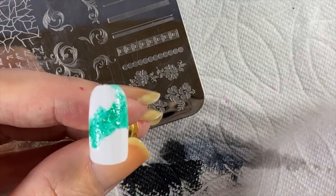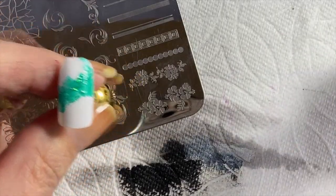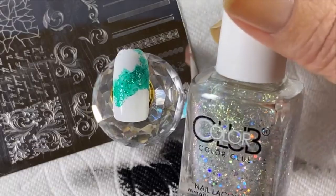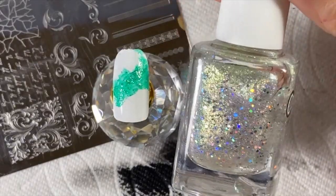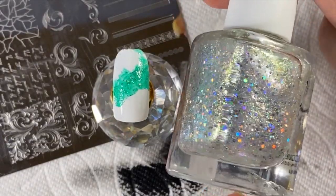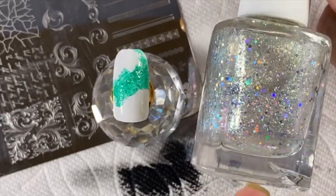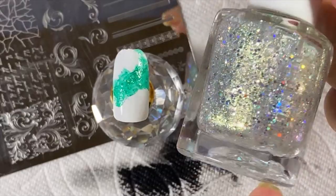You can go back in and dab if you want, but you don't want tons and tons of color there. Also make sure you close your bottles all the time. The next one I got at Walmart — I absolutely love it. Look at that: it's got shifting shimmers that go from gold to green, as well as big chunky holographics.